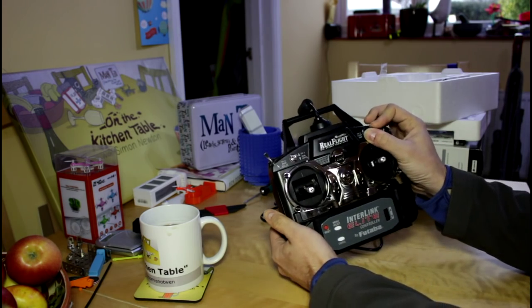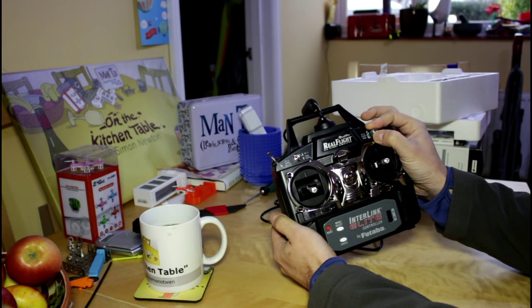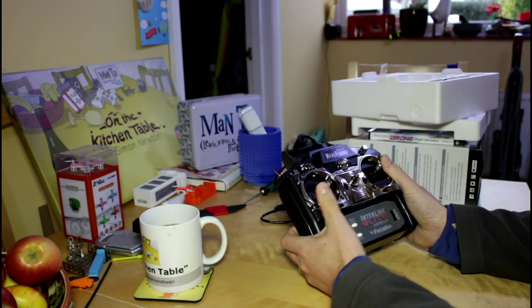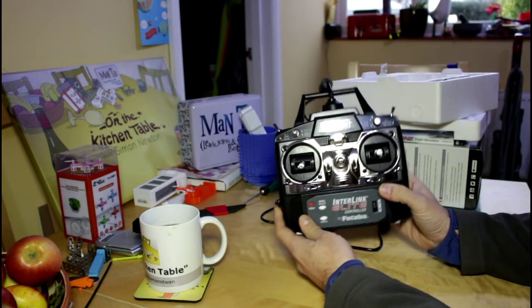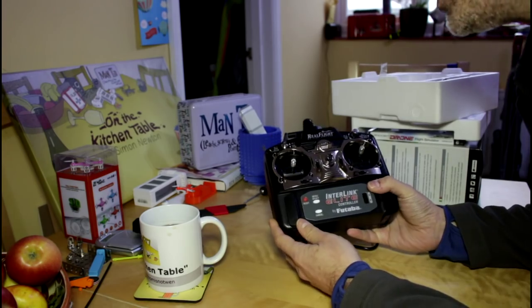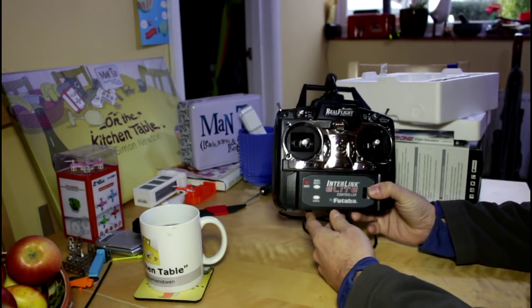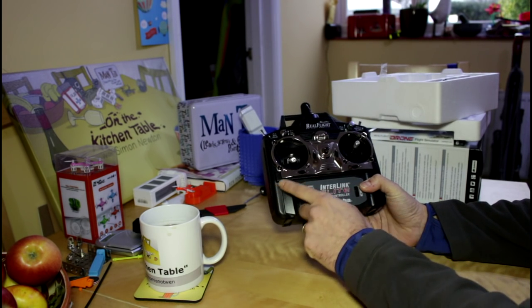We get the two sticks and we get some buttons that you can actually interact with the software on screen, which is great — so you don't have to keep going keyboard, transmitter, keyboard, transmitter. One thing that is not ideal for most ready-to-fly drone pilots is that the throttle is not center sprung. I suspect this has been carried over as probably the same unit used with their fixed wing software.